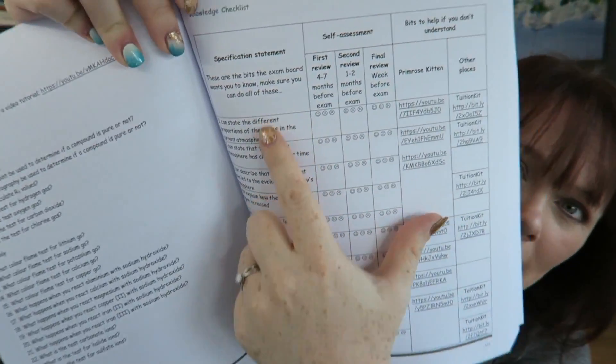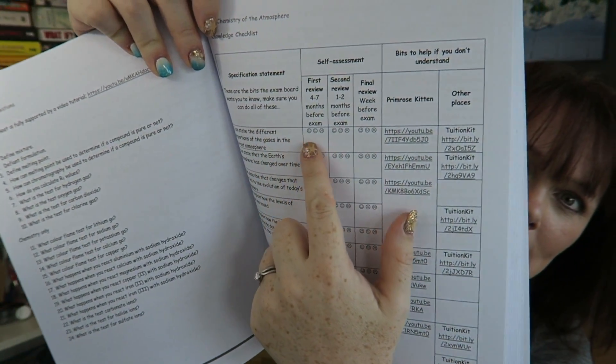In my revision guide, which is free over on my website, what I've done is I've taken the specification — so every single bit that you need to know, every single bit your teacher needs to tell you for each topic — and written it down in student friendly speak.